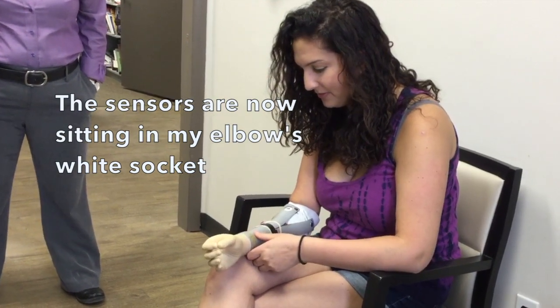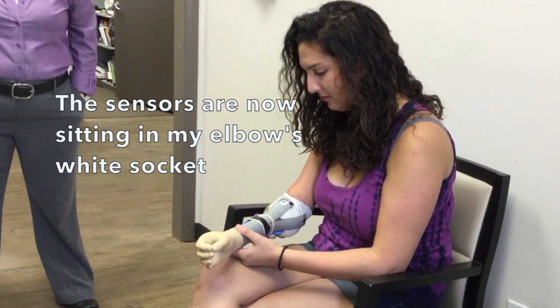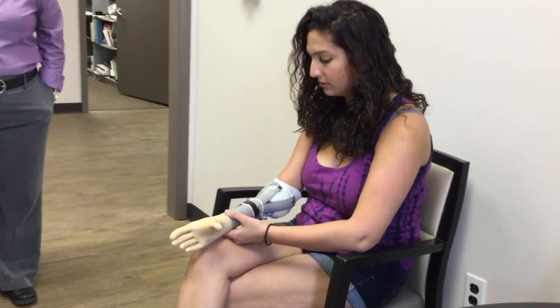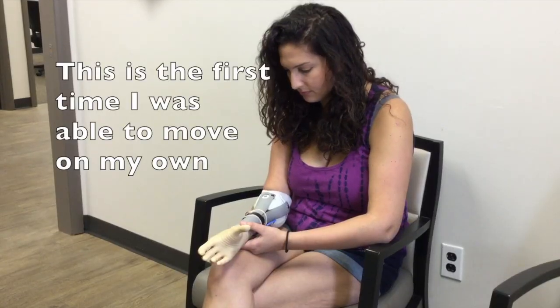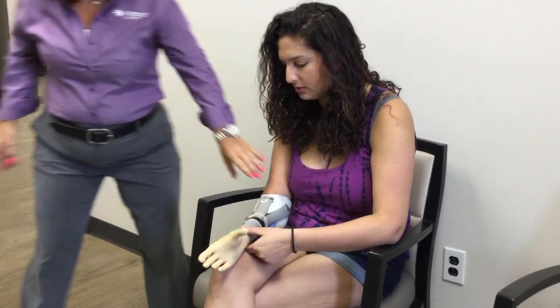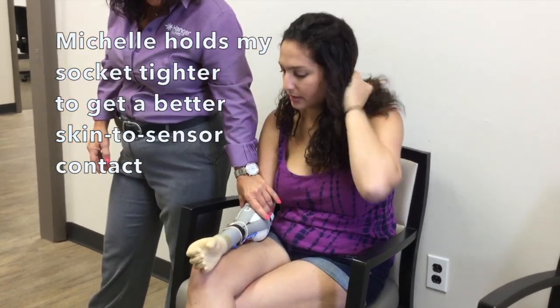It takes a little bit of time to do well. It's not just her getting used to it, but often when you first put the limb on they don't have enough moisture. So if we put you in a socket, we're trapping that moisture.